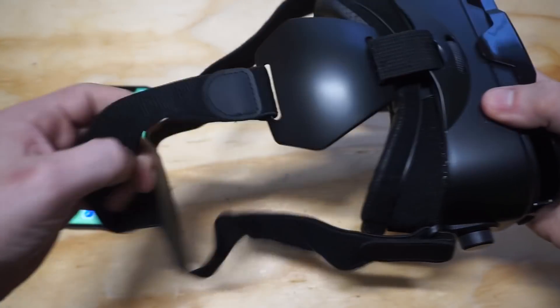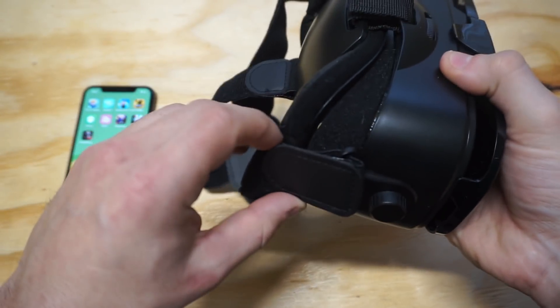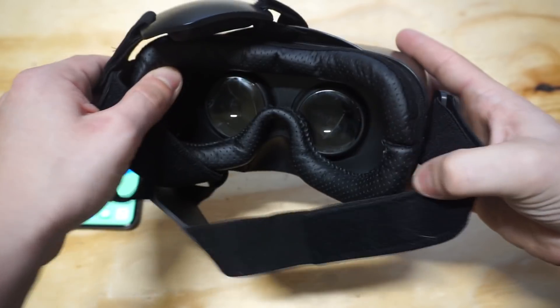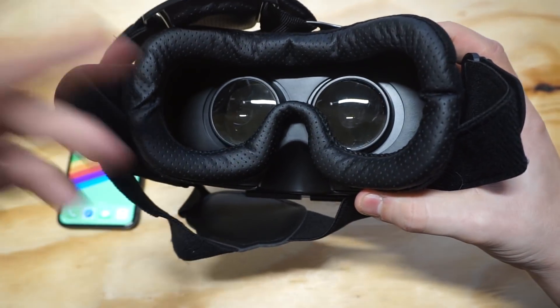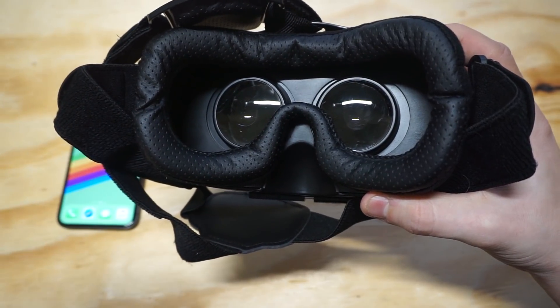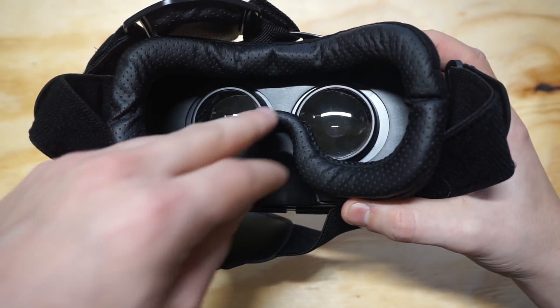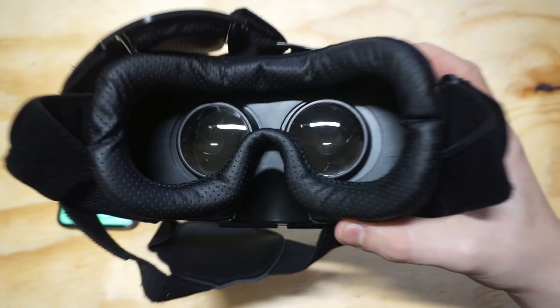When you put this on your head, it's got an elastic strap with leather on it. You can adjust it on the sides to fit your head accordingly, so the fit is really good. Another nice thing is that the inside has leather, so it's going to feel really good on your face. The leather goes around up until your nose area.